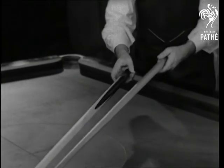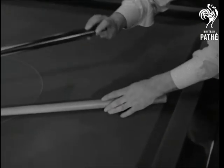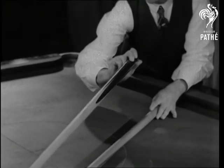When using the short rest, instead of holding the rest handle in the air in this fashion, place it upon the table, holding it steady with the left hand, and this gives you greater security and steadiness in your stroke.